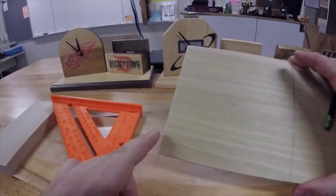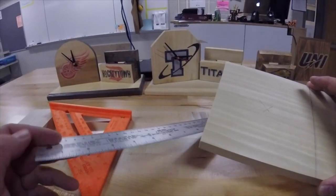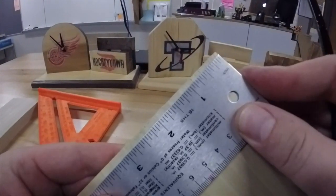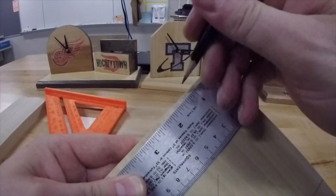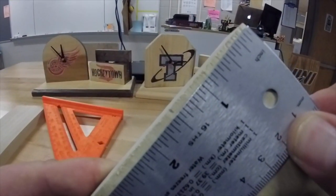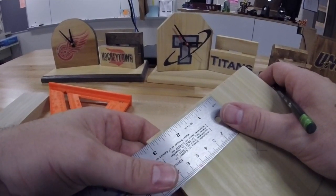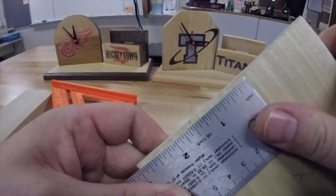What you are going to do is measure in on the edge here an inch and a half. Put the ruler across the end, right up at the edge of the block. Measure off an inch and a half from this corner and put a little mark right at the edge. Then come to the other side and do the same thing. You don't have to start at the very end of the ruler — just find an inch mark, come in an inch and a half, and again put a little mark right at the edge.